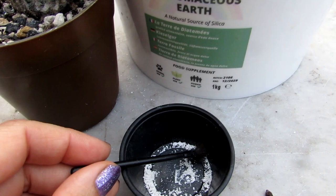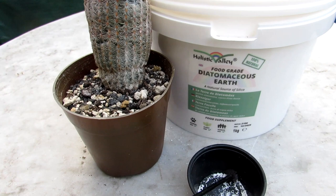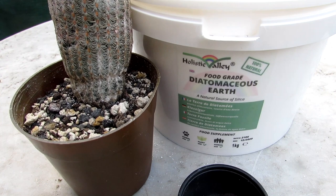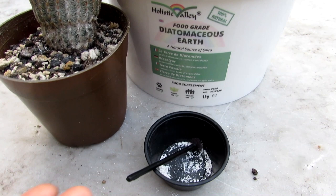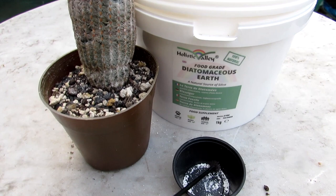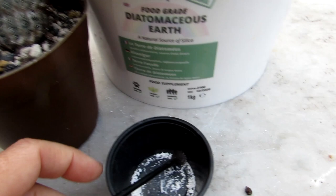Diatomaceous Earth — I'm new to using this, so this isn't going to be a how-to video. I'll make a how-to video when I've got a lot more experience, probably in a few months. I don't like to do how-to videos unless I've got good experience myself. A little about Diatomaceous Earth: it's 100% natural, it's fossilized remains millions of years old, and a very safe natural source of silica. You do need to be careful about breathing it in, so if you're using quite a lot it's probably good to wear a face mask.